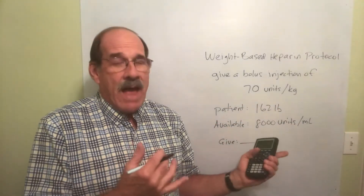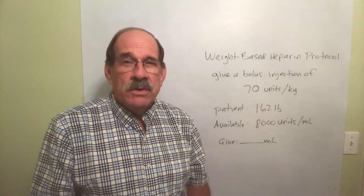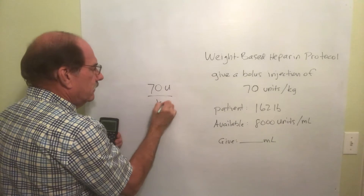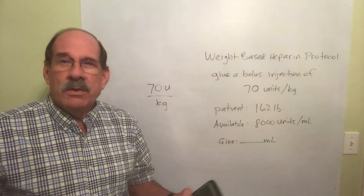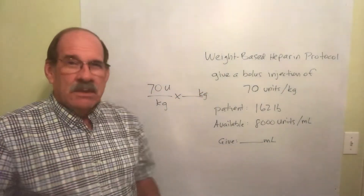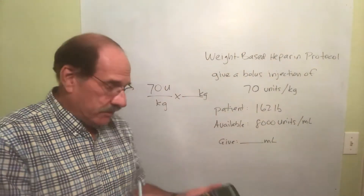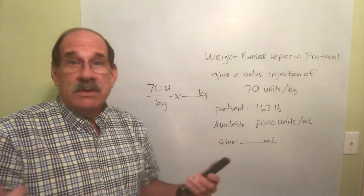This is similar to the milligrams per kilogram work we did before. The order is 70 units per kilogram — that's what we're going to give our patient. I need to know how many kilograms the patient weighs. The patient weighs 162 pounds, so I take 162 and divide by 2.2 to convert to kilograms. That gives 73.63. The caution is: do not round that number off and re-enter it — leave it in the calculator.